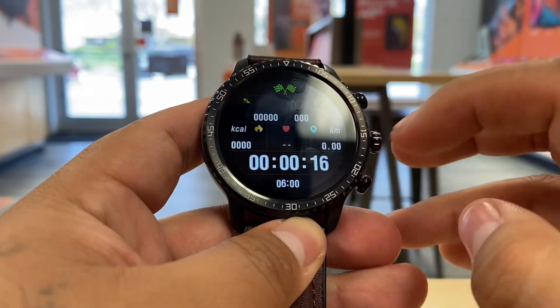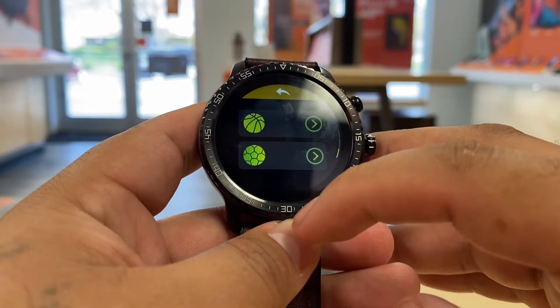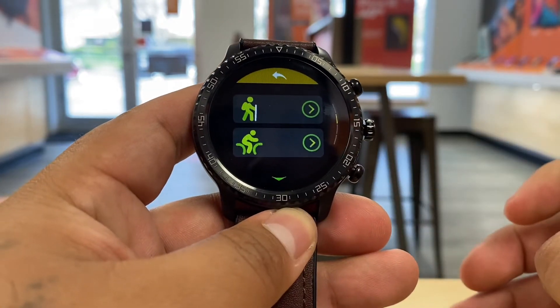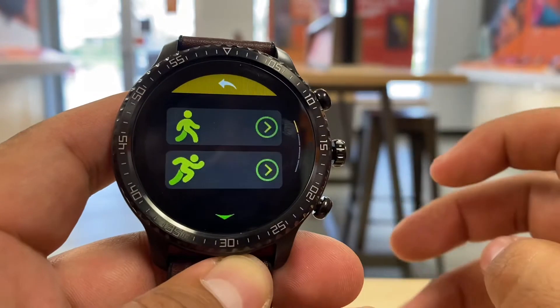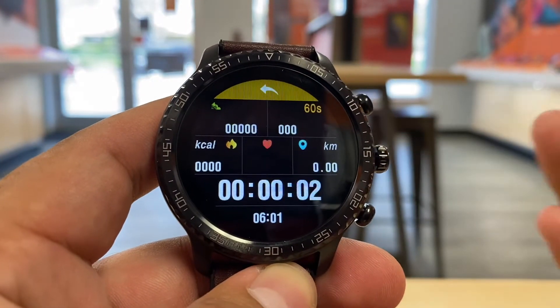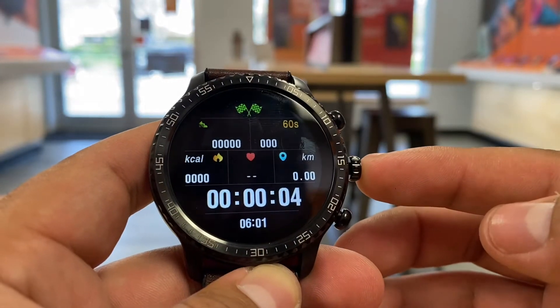When you click sports mode, it gives you all these types of sports to track your activity. If you're going to go bike riding, you hit the bike one. If you're going to go hiking, you hit the one with the stick. If you're going to go running, you hit the running one, and it will track your activity — which is pretty cool.